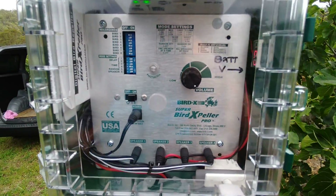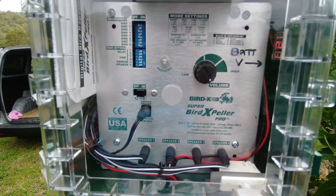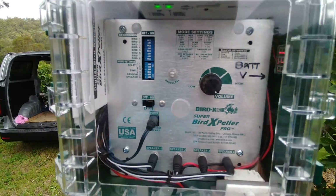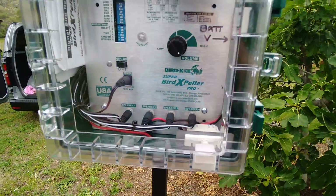There are eight sounds. They recommend using two normal sounds and two predator sounds. I've got it set to trigger every 10 minutes, and it's got a daylight photo cell so it turns off at night time.